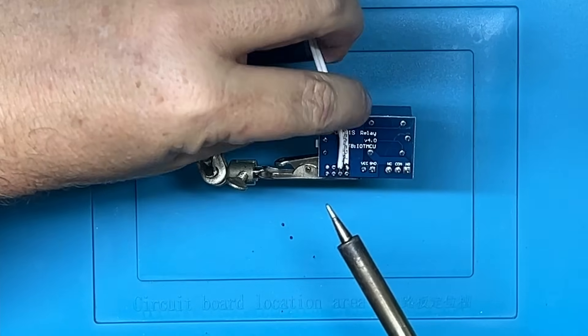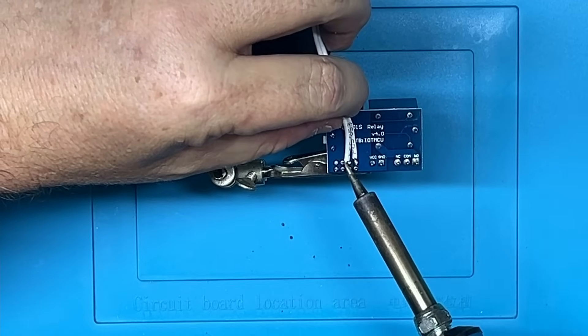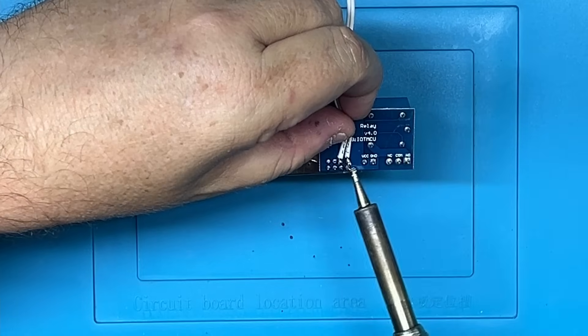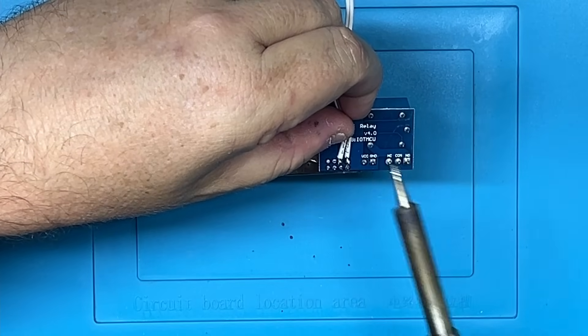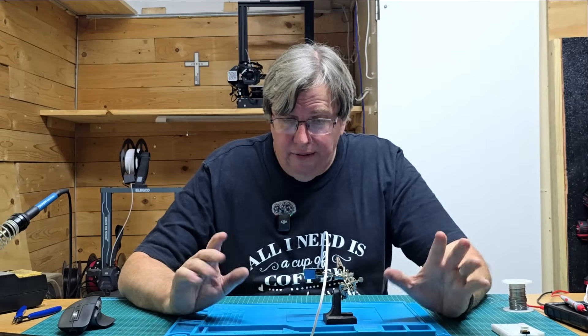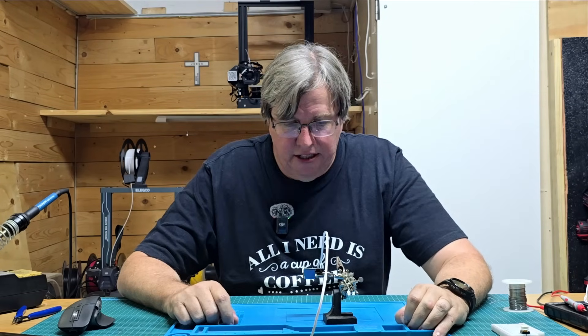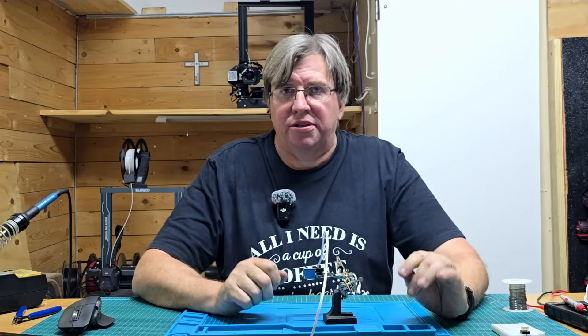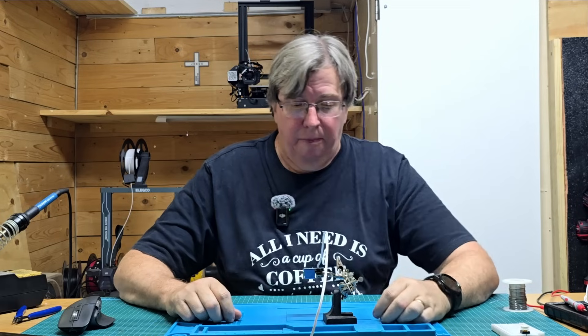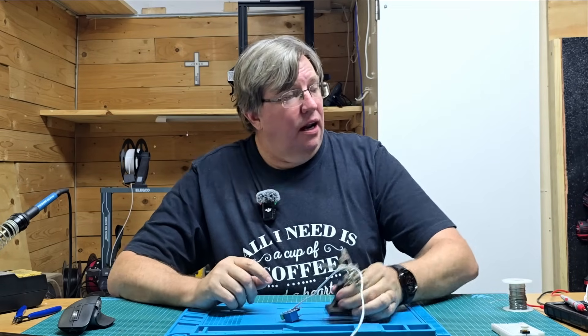I've got those two wires soldered on nice and firmly, not touching anything or any of the other contacts. We can now securely use this and make our button.